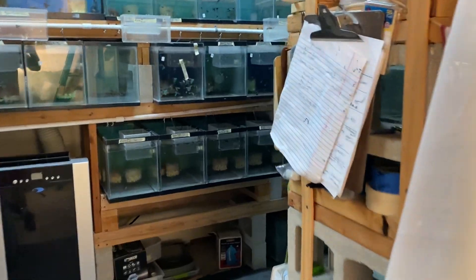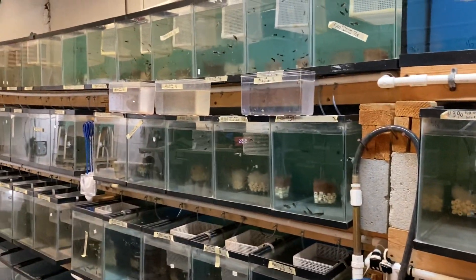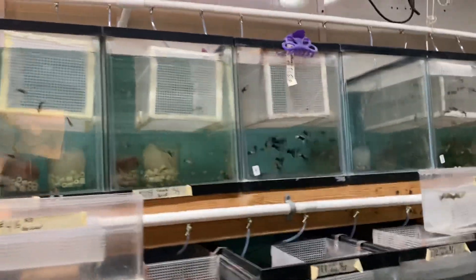Walking into the fish room - it's very dusty in here on the floor. Trying to keep up with the fish doing all the work. The fish are doing good. I did water changes the other day.